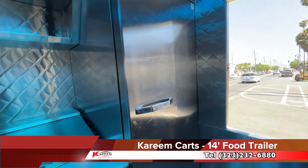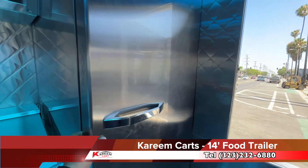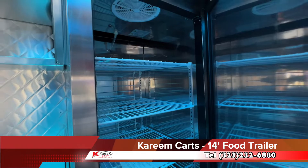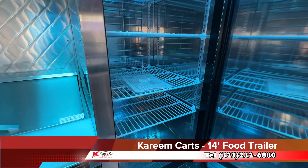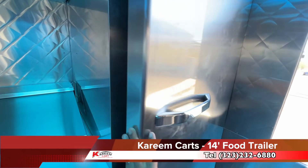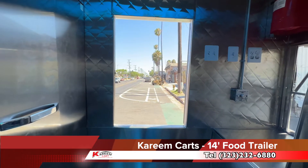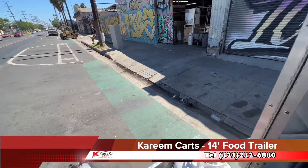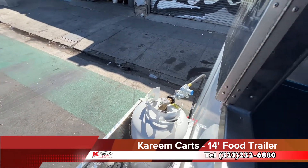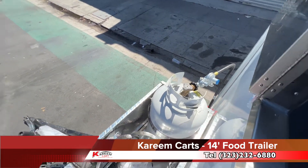This is the reach-in refrigerator. This commercial refrigerator measures 28 inches in length and it is very roomy. I'm going to turn around — here is the emergency exit. Let's take a look outside. These are the propane tanks, and here is the power generator.